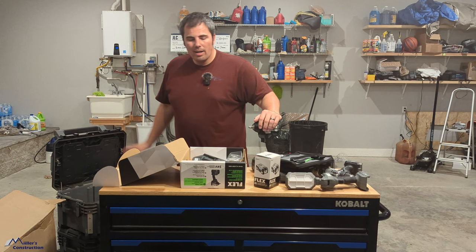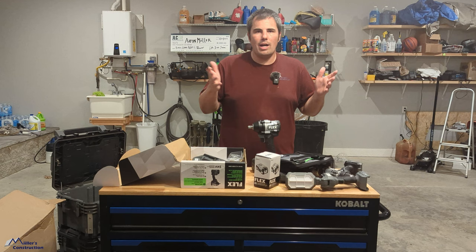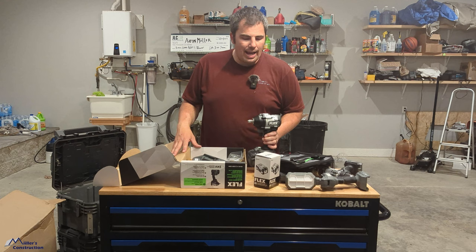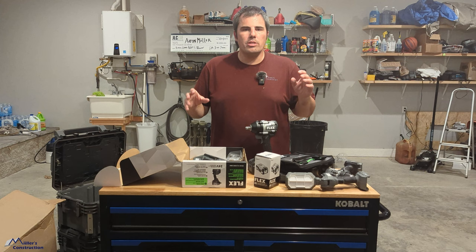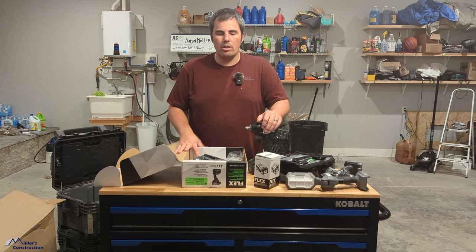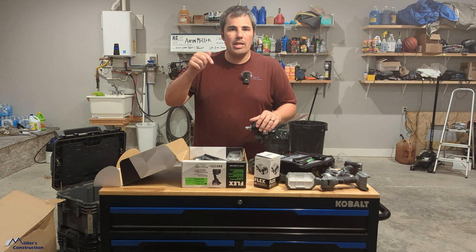Flex just has a sweet lineup. We've got the stack pack and we use this stuff all the time on job sites. Check me out on Instagram if you're not following me — Miller's Construction, spelled M-I-I-L-L-E-R-S. We spell our last name weird, it's two I's. I post a lot of stuff in my stories, behind-the-scenes on this Flex stuff using it. I'll try to post more videos to YouTube as well. Watch some of my other videos — I've got one coming out: an LP SmartSide board and batten system. In that video I'm using a Flex inline saw. We use Flex tools constantly — that's all we keep in our trailer pretty much. Hope you enjoyed the video. Like, subscribe, comment down below if you want to know more about a specific tool or want me to show a specific tool being used. Appreciate the support — see you next time.